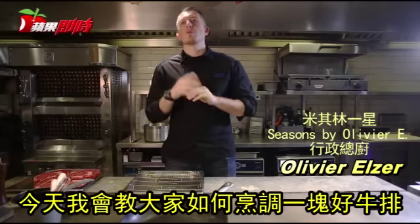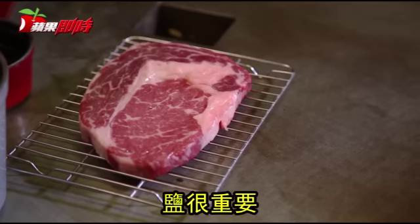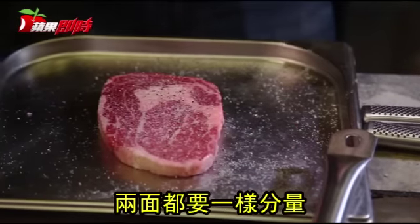I will try to explain today how to cook a steak. The first step is to season it first. Salt is important — both sides. So I put some salt, I put some pepper. Same operation on the other side.